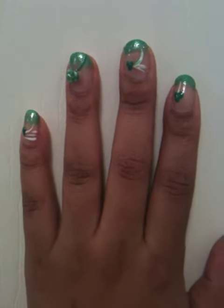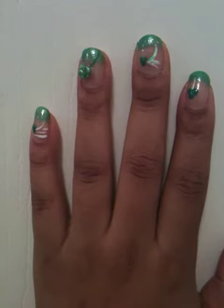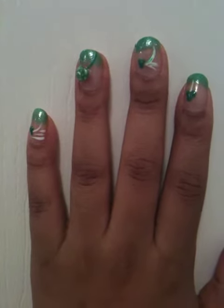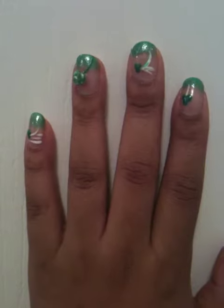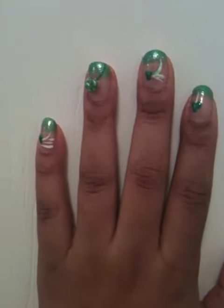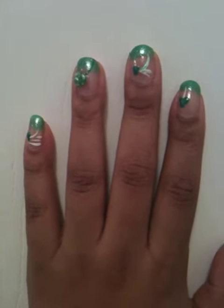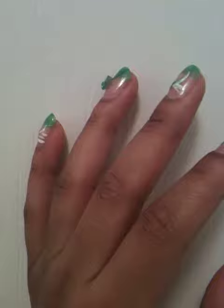Hey everybody, this is Shanna. As you can see, I have decided to do a little bit of something cool for St. Patrick's Day. I am into the nails — definitely into the nails. I love to have something cool done to my nails, and yes, I've done them myself. I did something cool on this one — I used acrylic and it's like a design, something you want to call a 3D clover.